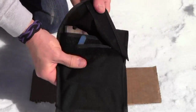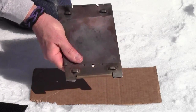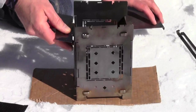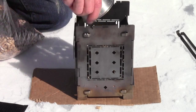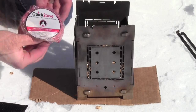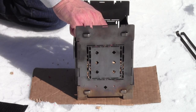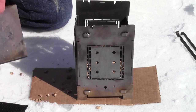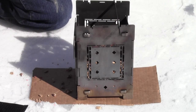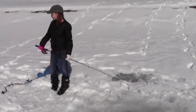Tonight we'll set up the firebox and hopefully catch a fish and cook it up. I'm gonna put about three to four cups of wood pellets in here, and I'm going to use some quick stove fuel discs to get it started. It's a mighty long pole for ice fishing you got there!